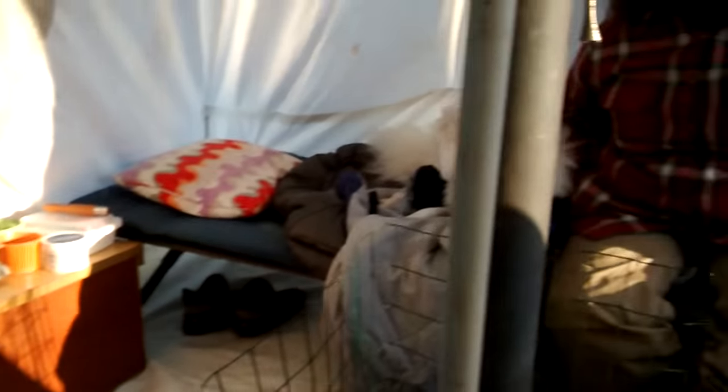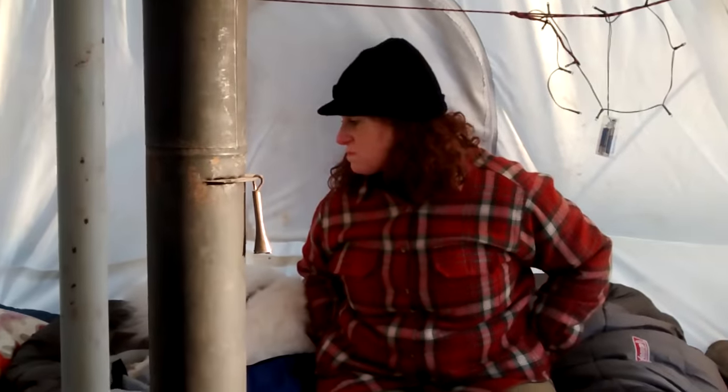So this is kind of our hot tent setup here. Lori, what do you think about all of this? It's fun. Thanks for taking a look at our tent. See you guys.